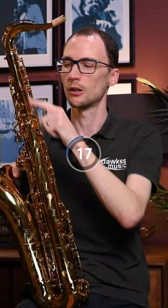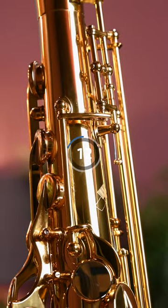Also on the Tenor and the Alto, you have the Teflon supports added within the octave mechanism to help make that stronger, more durable, and a little faster to use as well.